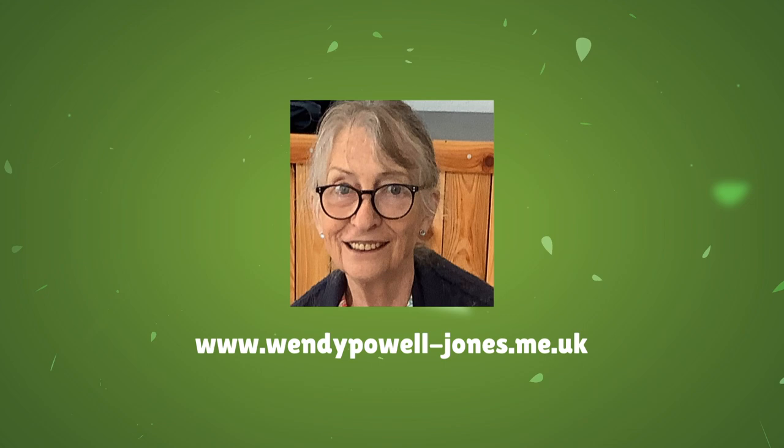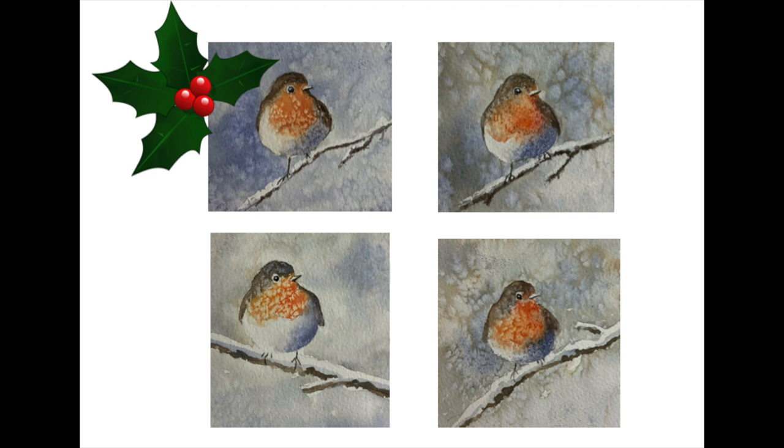Hello, I'm Wendy. Today I'm painting watercolour Christmas cards with a robin as the subject. I know, maybe not the most original idea, but hey, who doesn't like robins? I hope I've made them fun and easy to paint for you. I certainly enjoyed painting them myself.